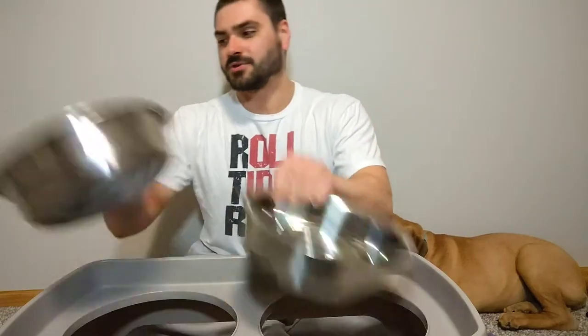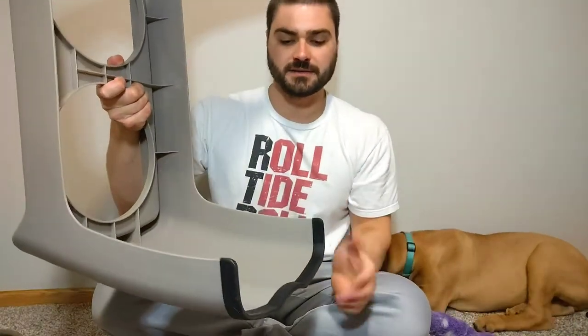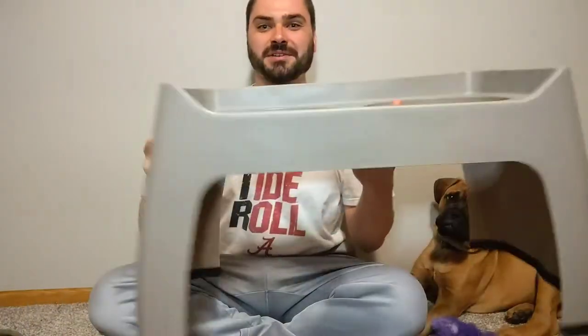Another thing I like is that lots of people have their dog eating on laminate or hardwood floors for easy cleanup, and these have nice rubberized feet that really grip the surface well — so not too much sliding around. It also has handles on each side, which makes it really easy to pick up. Not that it's heavy or anything, but just another nice feature to have.